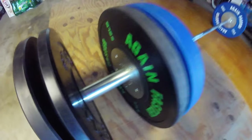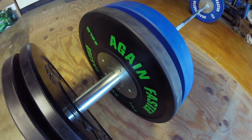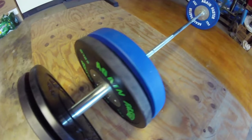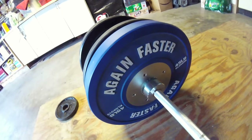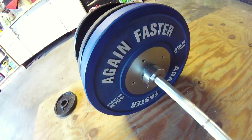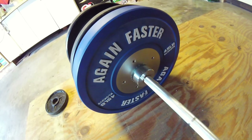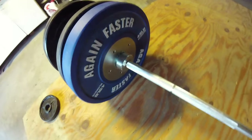Up next, Again Faster training bumper plates. I got these for a steal off Again Faster — they had a flash sale and actually sold out of their 45s, so I only had to add on a little bit, like 20 bucks, and they gave me the Again Faster cloak of competition plates. Totally lucked out there.